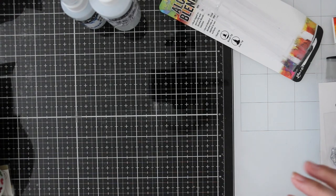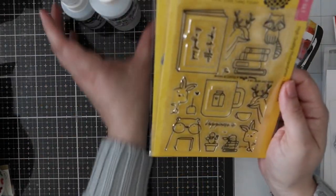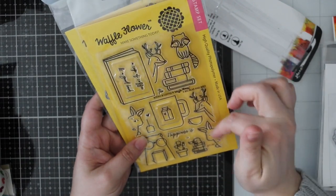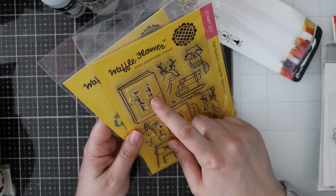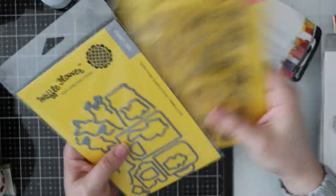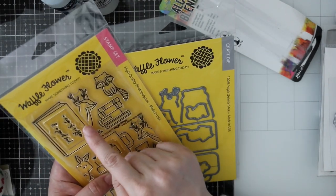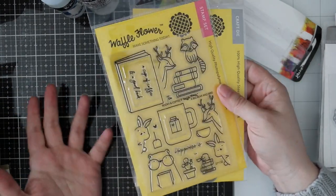Then I got this older Waffle Flower set that I've had my eye on for the longest time and finally decided to just get it. This is the Books and Coffee stamp set — you've got a little coffee mug and a book and all these little animals peeking out behind things. 'Happiness is a cup of coffee and a good book' — or you can change it to tea. I also got the coordinating die set because especially these little bunnies — it'll cut the bunny out and also cut around their little paw so you can tuck them onto scenes or turn them into bookmarks.